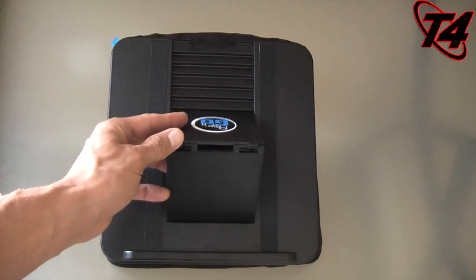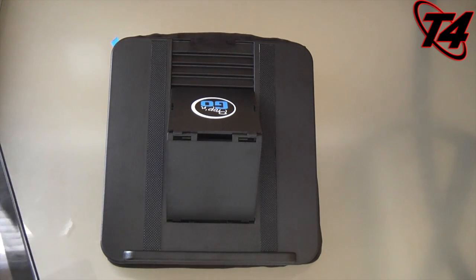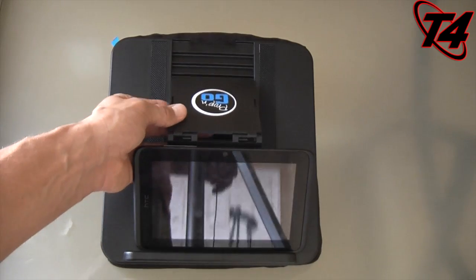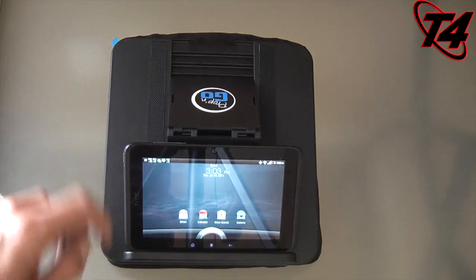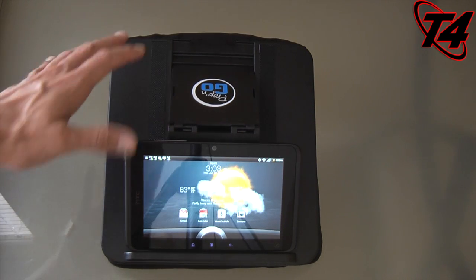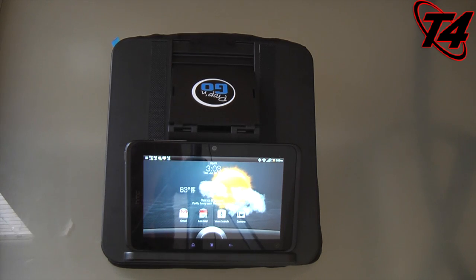I'm going to take out the EVO View 4G from Sprint, then the iPad, and then put my MacBook Pro on it. So if I wanted to do a video review of an app with the EVO View 4G, I could put it at an exact angle I want — even tilting it back one more notch to get the correct viewing angle for a video review. The flat tabletop is not conducive for the camera angle I'm trying to get.